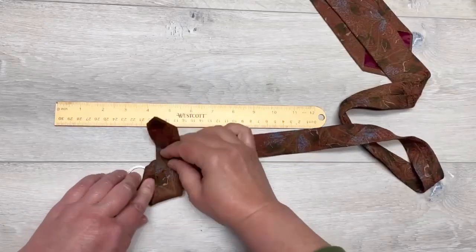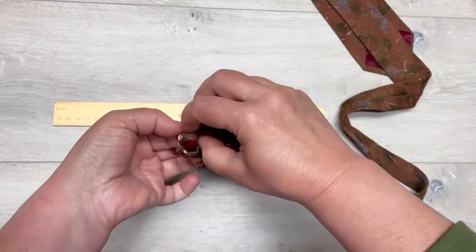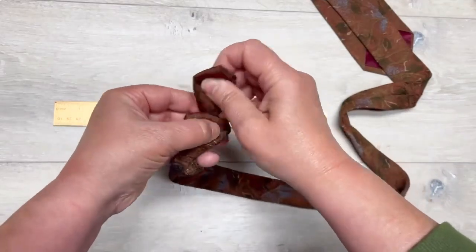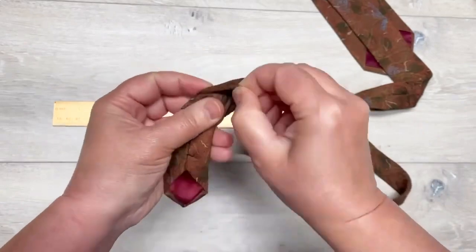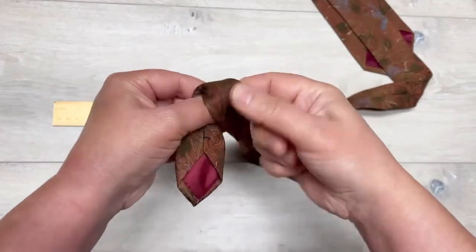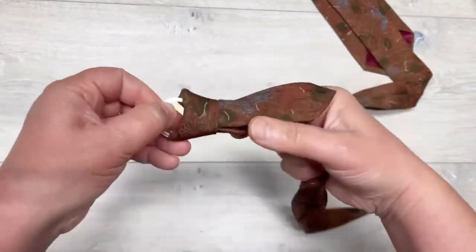I wanted to make it all matchy-matchy, so I have this tie and I'm going to make a super cute keychain. You can see how I do it — you just wrap it around, pull it through the ring, and then see how I made that little loop, and then you pull that end through.